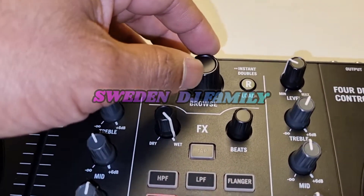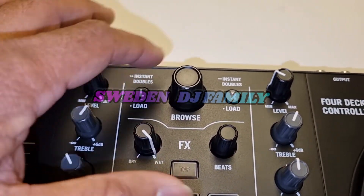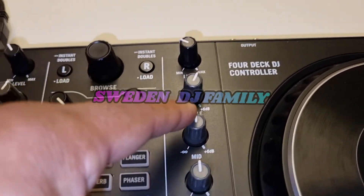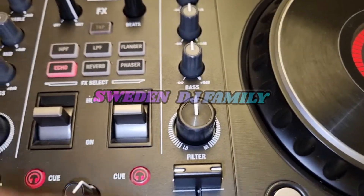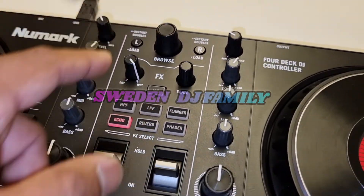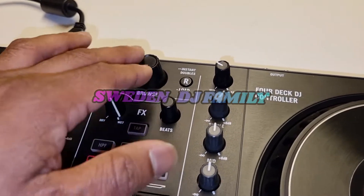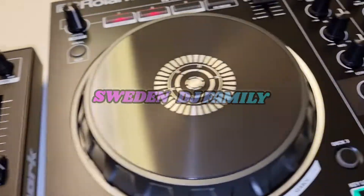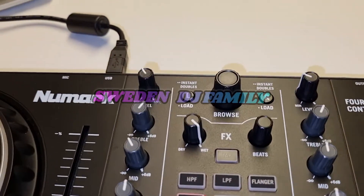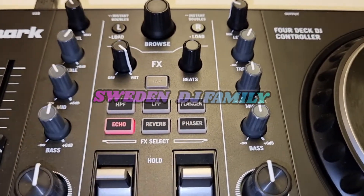The Numark has a big browser, load song left and right, gain, triple mid, bass, and a very solid filter. Compared to the Roland where everything is basically the same layout, the Numark uses a nicer fixed design. You also get effects: high pass, low pass, flanger, echo, reverb, and more.